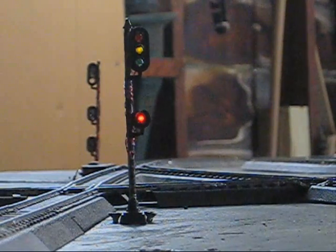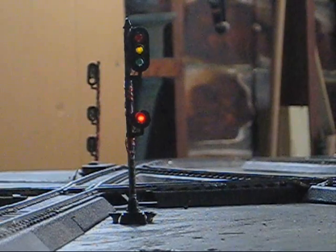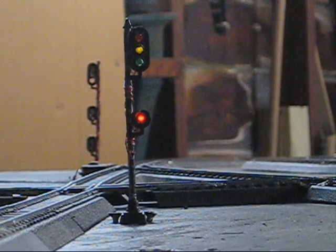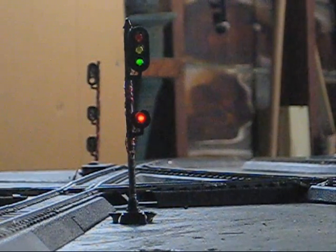And once the train exits the preceding block — the second block ahead — it will upgrade to a clear. And here we see it upgrade to a clear.